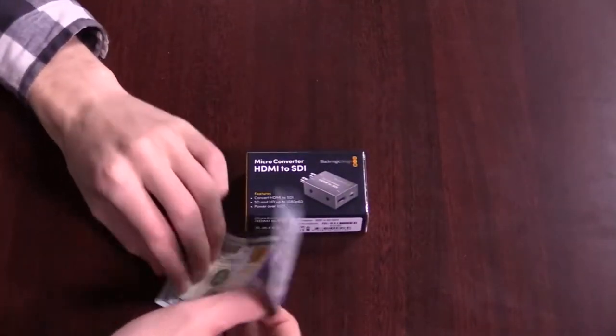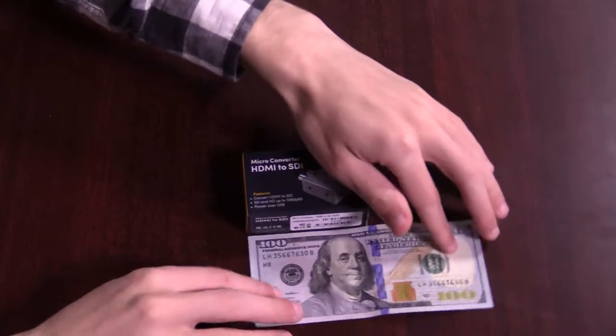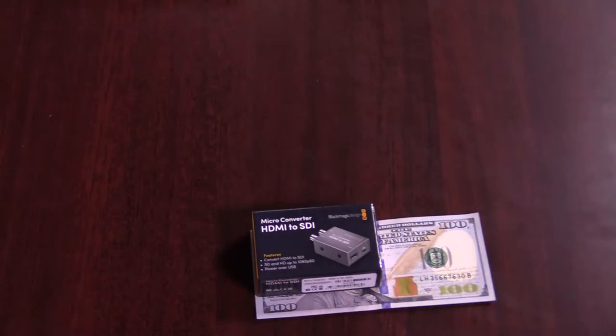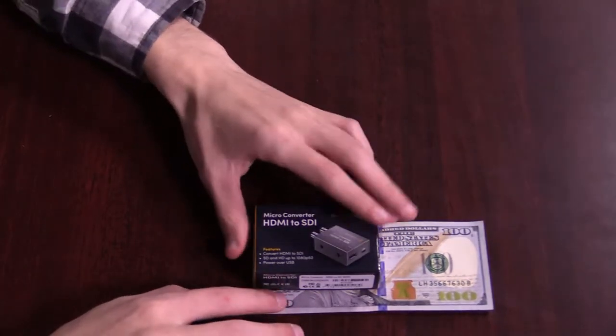For a size comparison, here's an American currency $100 bill next to the box. It's so small and tiny.